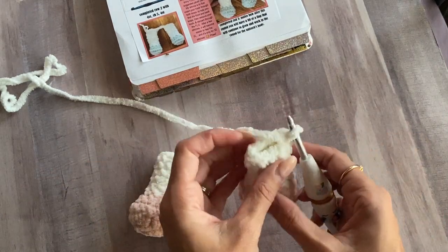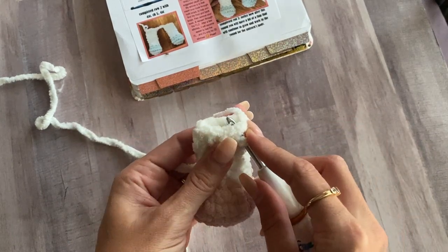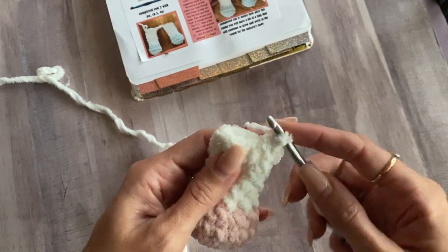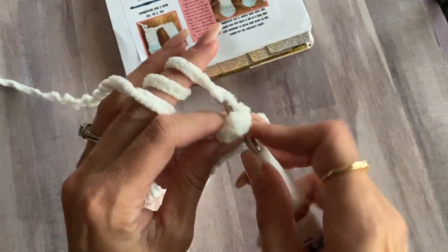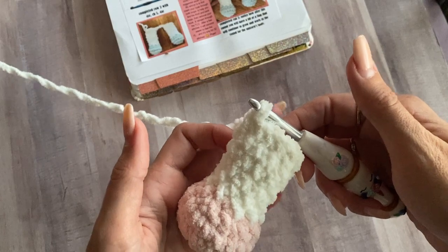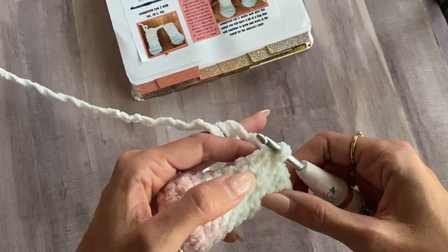Either one is fine. So to start, this should already be closed. To do that, you just go through the next stitch as if you were going to keep going on the round, but then go through the stitch behind it as well to close it. So now our leg is closed. These do count as single crochet in our count that I have listed after row one.